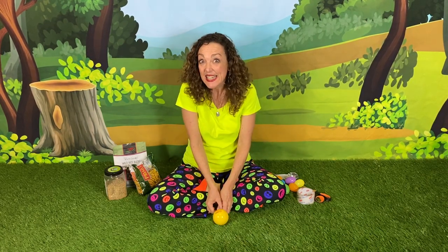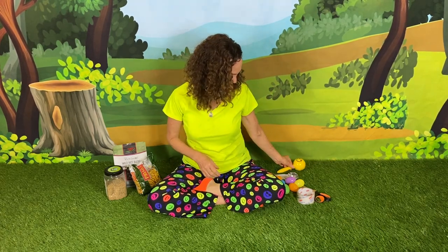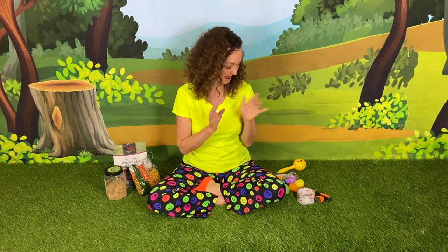Hi everybody. Today we're gonna make maracas. This one is so simple. You're all gonna love making it.